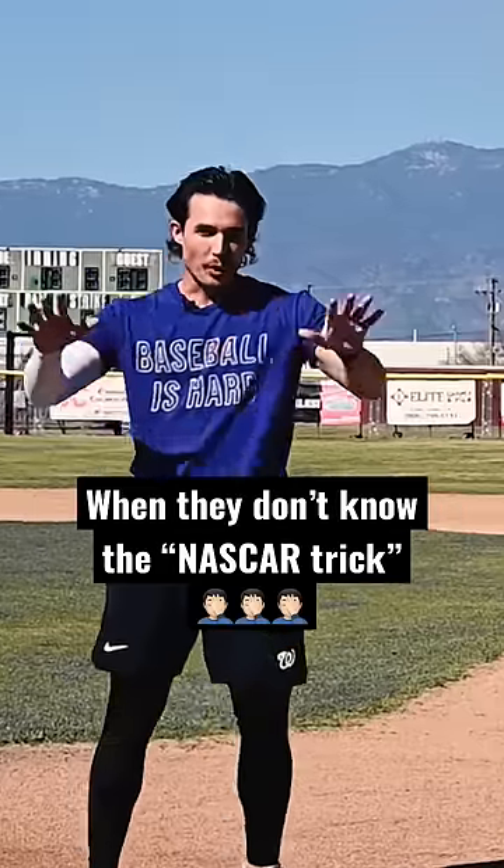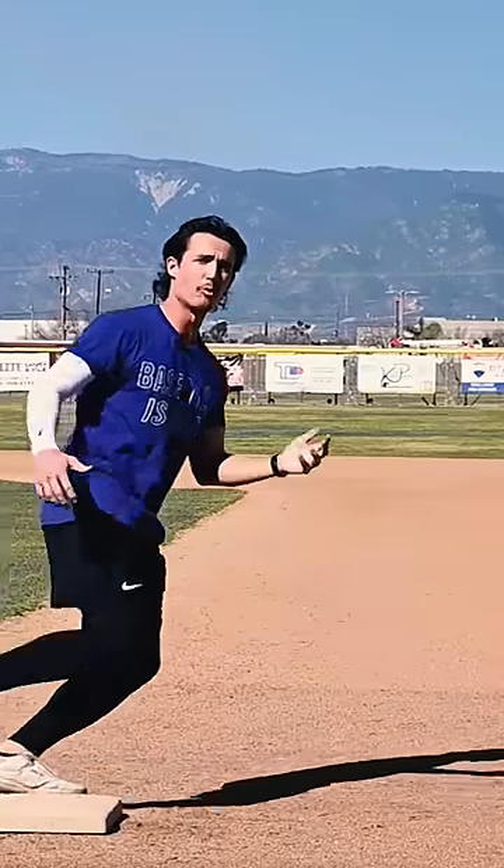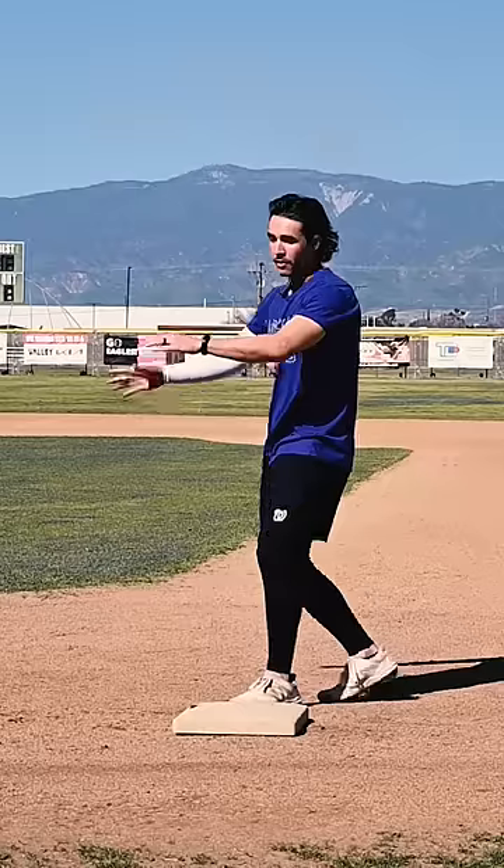Use the NASCAR trick. You don't have to be that fast to stretch a single into a double. But so many of you are taking a wide turn all the way out here. The tighter our turn from first base to second base, the less distance we have to travel, the faster we get to second.